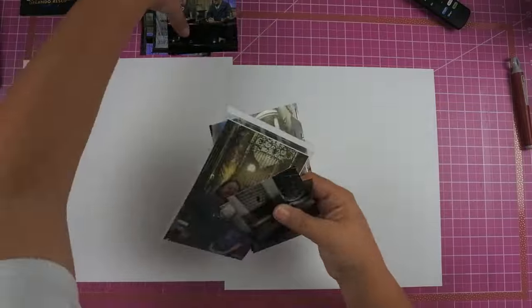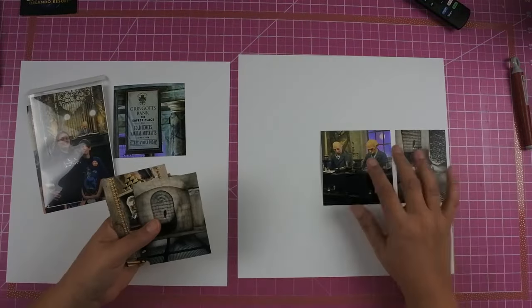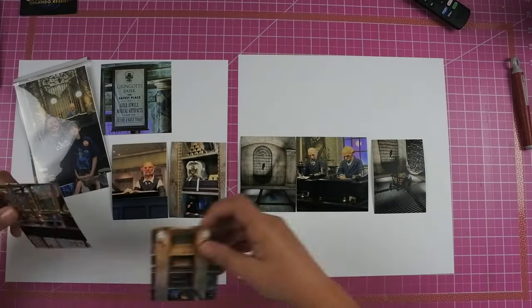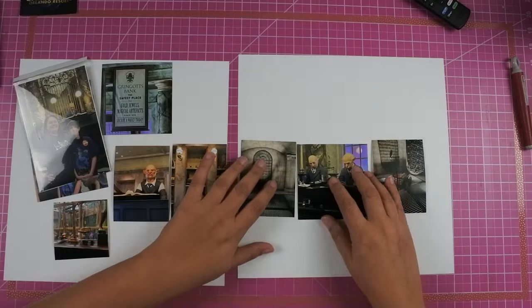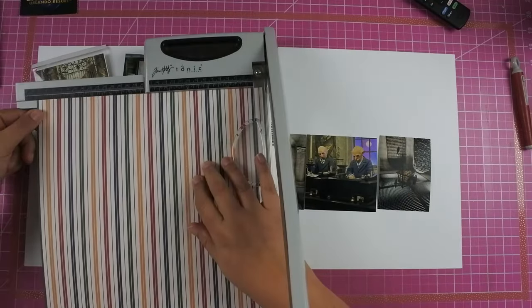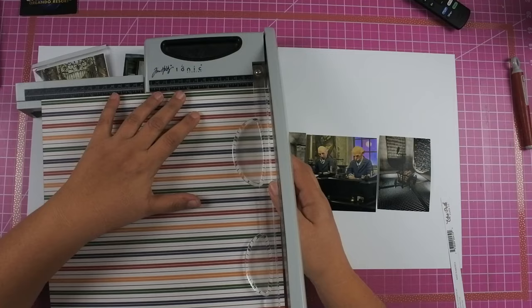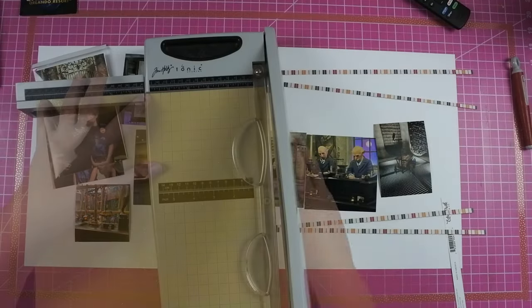I do end up adding a set of flip flaps over on the far left because I had pictures from outside Gringotts Bank. I didn't really have any other place for them to go, so they're going to be flat to the layout, but then on the top flip flap it's going to be us inside the bank, because it doesn't really match and I just didn't want to do a whole layout with just those two photos, so I just made it work.